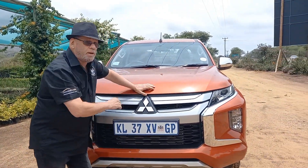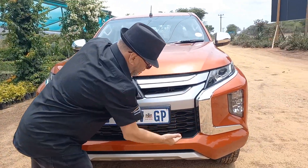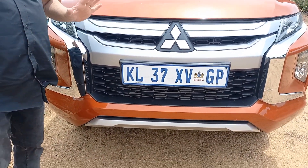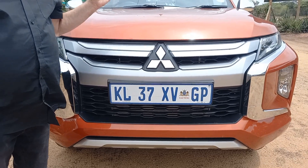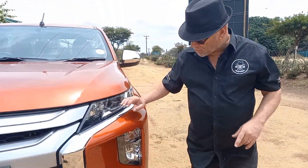I'm sure you recognize what Mitsubishi call their dynamic shield face — the framing of the front grille with chrome on the side, common to all Mitsubishi models in their range. This is the Triton double cab, their one-ton bakkie in South Africa, known for toughness and reliability, and it certainly has a great reputation.